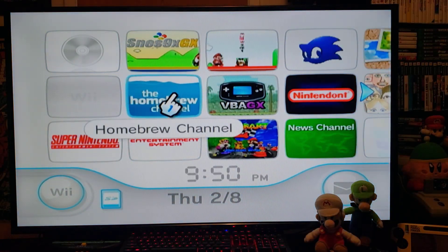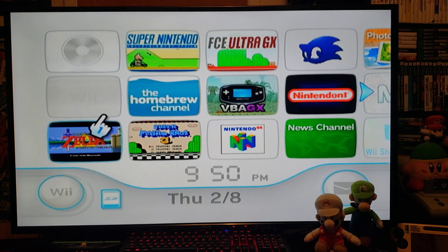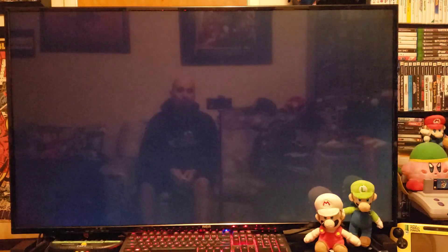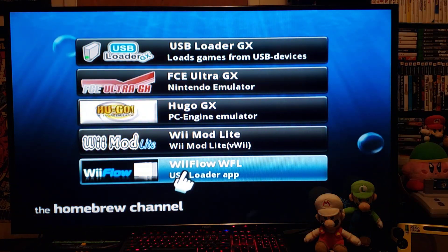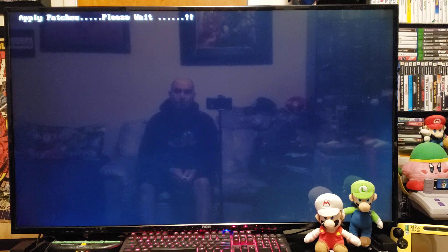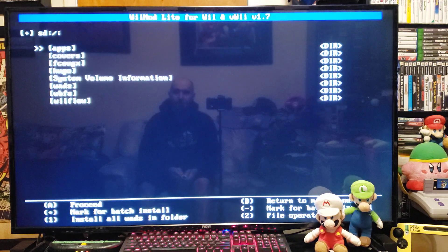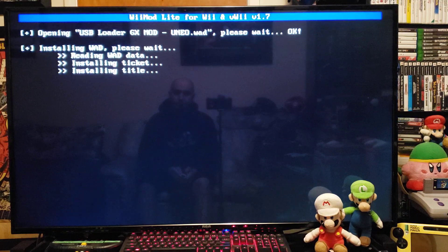First I'm going to install the channel using WiiMod Lite. If you already have the USB Loader GX channel it's just going to replace it, but I'm doing it from fresh so I don't have one yet. Go down to the WAD Manager, press A on the SD slot, go down to where you have your WADs, press A. There's the USB Loader GX Mod — press A and press A to install. Shouldn't take too long.